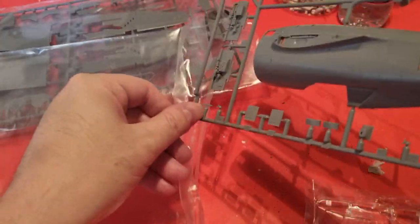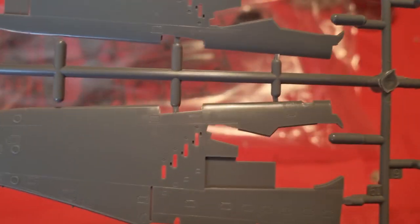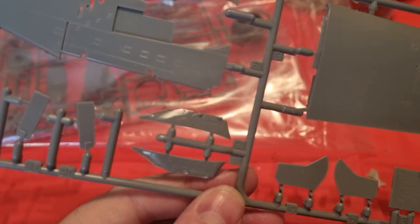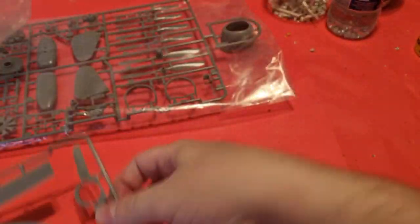Now with the first big sprue out of the way, I'll show you the second one. The wings also have awesome recessed detail and perfectly clear gun shell ejector chutes. The wing parts include the gun troughs for the machine guns, the containers for the fuel tanks and bombs, and parts to be glued in to make way for the wheel wells.